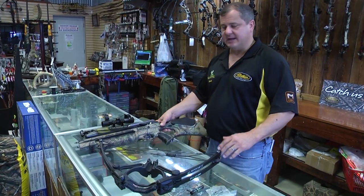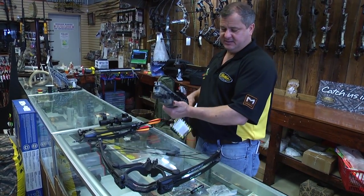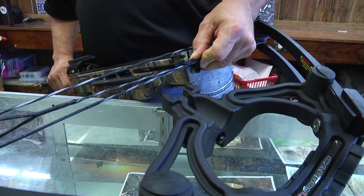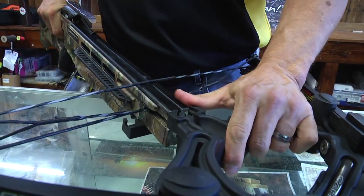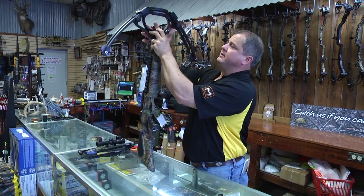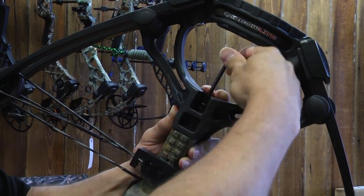When it comes out of the package I'll give you a couple of quick and easy tips on putting it together. It's going to come in a few pieces, the two major pieces being the limb assembly and the stock. You're going to put the cable slide on the cables, put the string up on top of it, and then slide the cable slide into the groove — push it forward like that. Then you're going to attach that bolt to put the two pieces together.